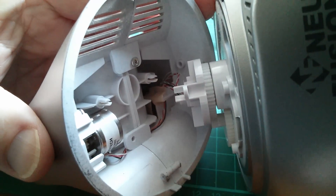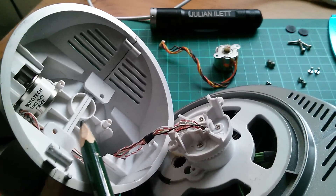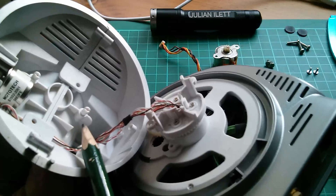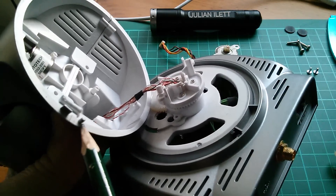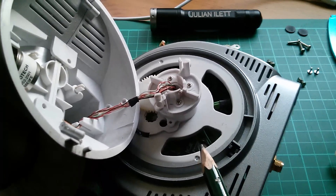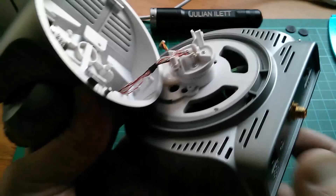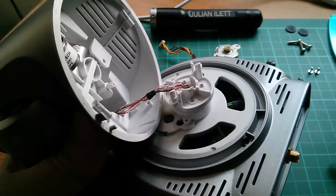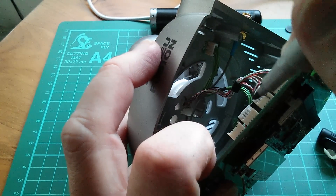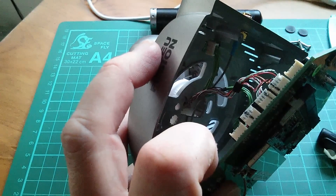There's one more screw there holding the two halves of the top part together, so let's get that out. I'm struggling to work out how to get this head part apart — one of these clips has already broken, and another looks like it's about to fall off, so I've got to be very careful not to destroy this thing while taking it apart. I've noticed this little peg here appears to break the infrared beam in the sensor which detects end of travel for pan. I'm going to mark these two connectors so that when I put them back I get them the right way around.